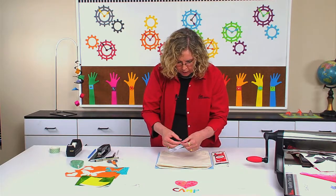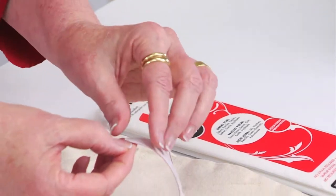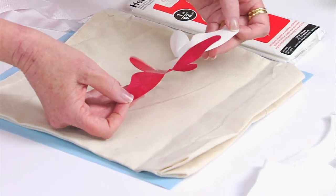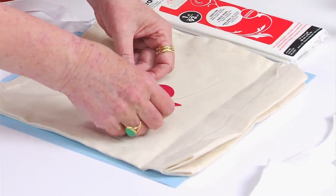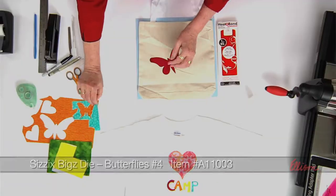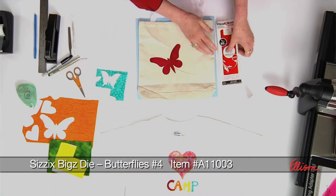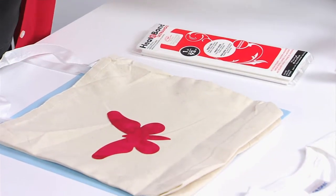All you need to do is peel the backing off of this iron-on adhesive. You just get a corner started and peel off the backing — it will expose the adhesive. The kids can decide exactly where they want to place it. They may want to go back and die cut additional butterflies. Once you have them laid out the way you want, you just set the iron following the instructions on the package, and you iron it on, and it's that easy.